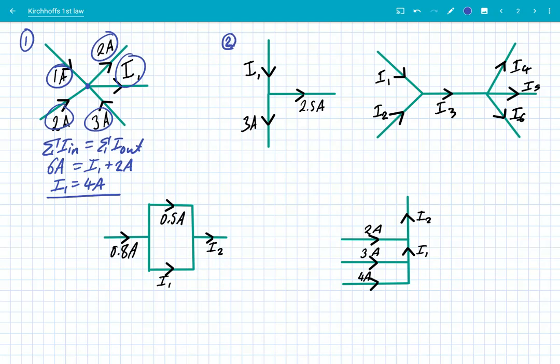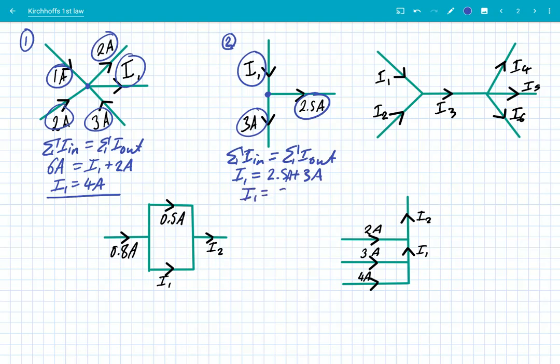Example two: here's our junction. The sum of currents in has got to equal the sum of currents out. Going in, we've got I1. I1 equals 2.5 amps going out here, plus 3 amps here, giving us a total of 5.5 amps. We've conserved the charge — really, we should say we've conserved the charge because that's the quantity being conserved.